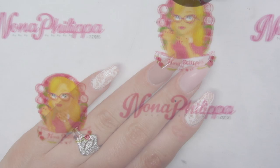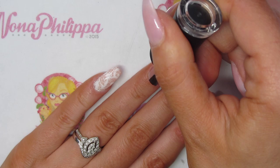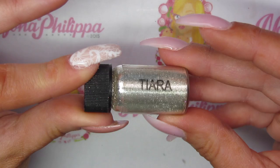Then for those two nails I'm going to top coat them with no-wipe top coat so that we can apply our chrome dust. I'm going to cure that in my lamp. Then I'm going to get Magpie Dust Tiara, which I'm going to use for my chrome, and just a little eyeshadow sponge like this.